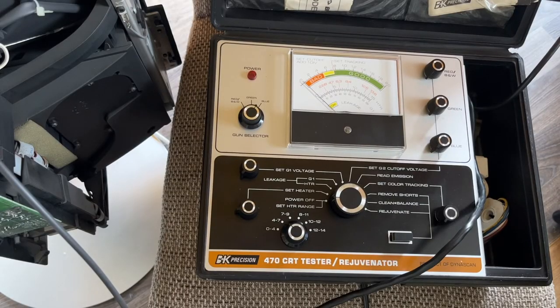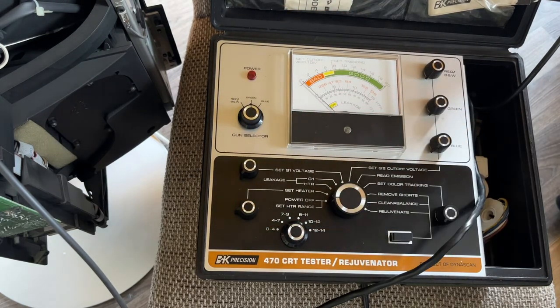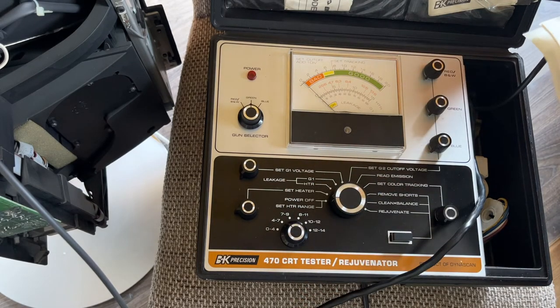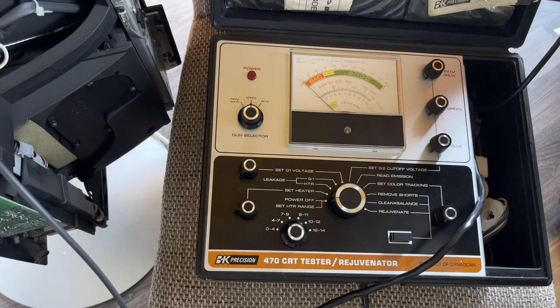I've got the manual here. Operation, page 8: set the function switch to off — which it is. Plug it in — which it is. Set all the variables counter-clockwise — yep, they are. Set the heater voltage range: we've got 0–4 and 4–7, so we need the 4–7 range since we need 6.3 volts. If the CRT is still mounted in the TV, make sure power to the TV is removed — which it is, preferably unplugged — which it is. I've also discharged and removed the anode cup as recommended online. Connect the socket adapter to the base of the CRT — done. Make sure you align the key — done.